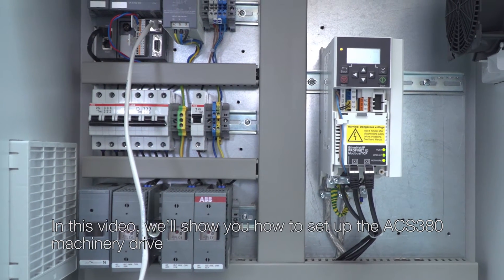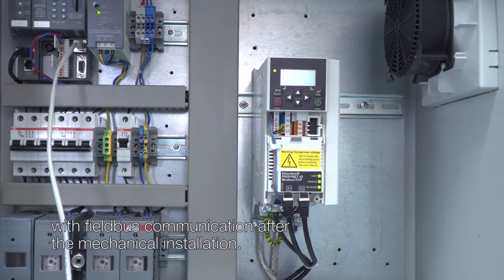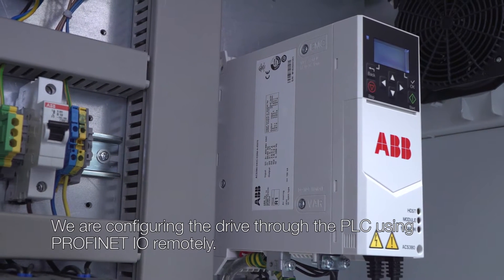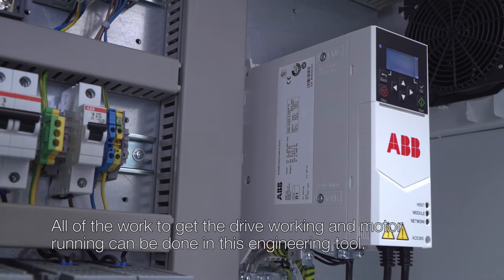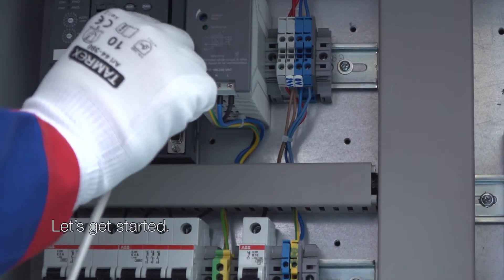In this video we'll show you how to set up the ACS380 Machinery Drive with Fieldbus communication after the mechanical installation. We are configuring the drive through the PLC using PROFINET IO remotely. All of the work to get the drive working and motor running can be done in this engineering tool. Let's get started.